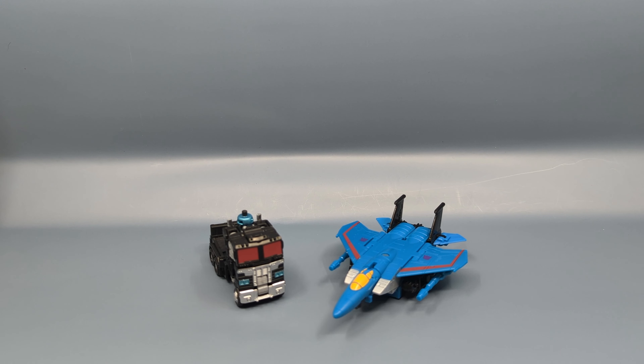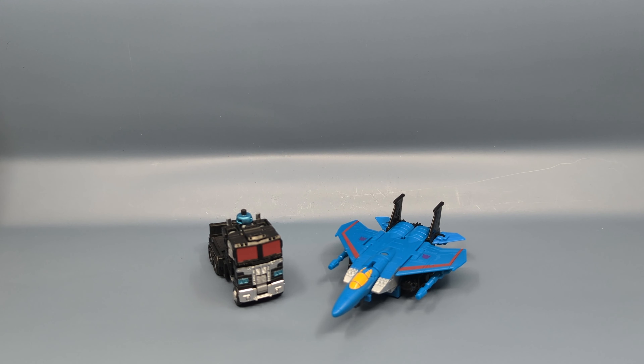I got these from thecommandstore.com, but by this point they're available in store, online at all toy retailers and on amazon.com. With that all being said, we'll pause and come back and take a closer look at Nemesis Prime.